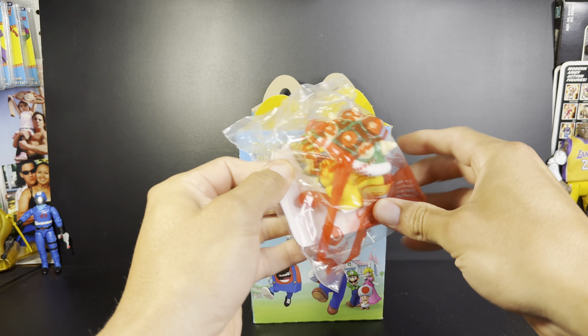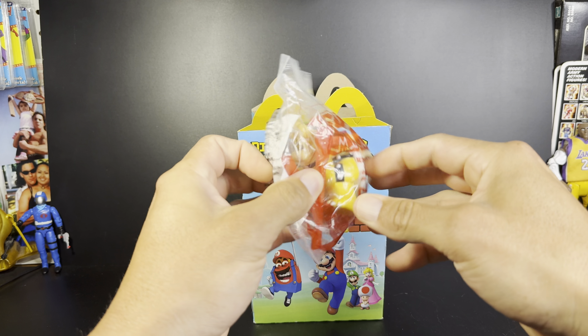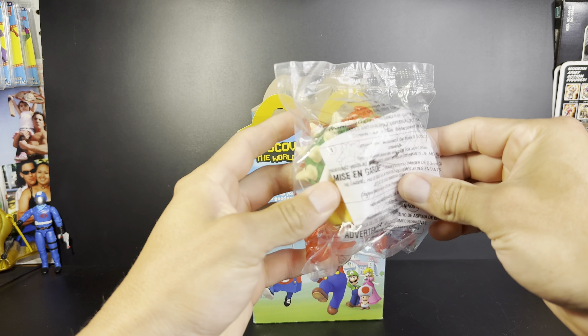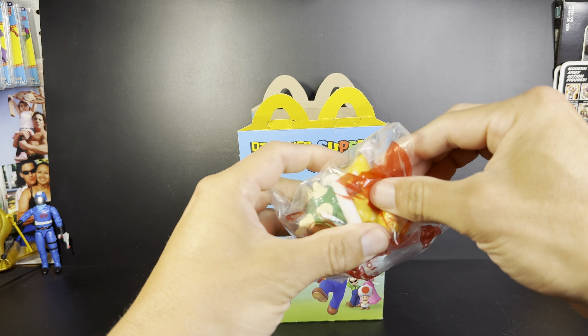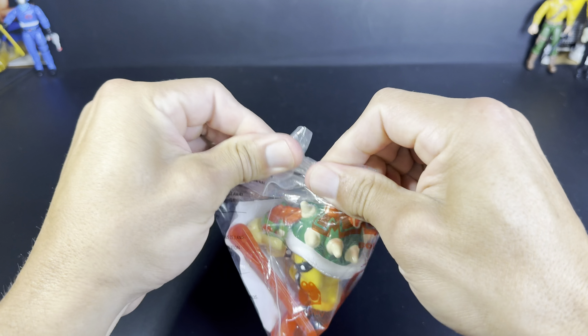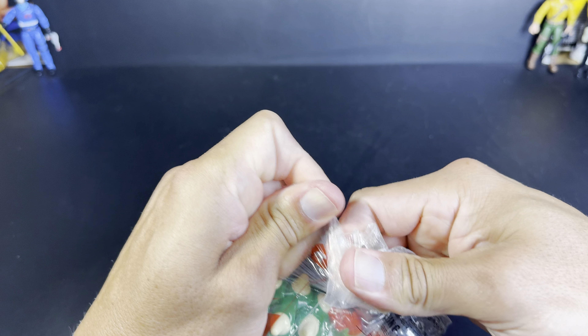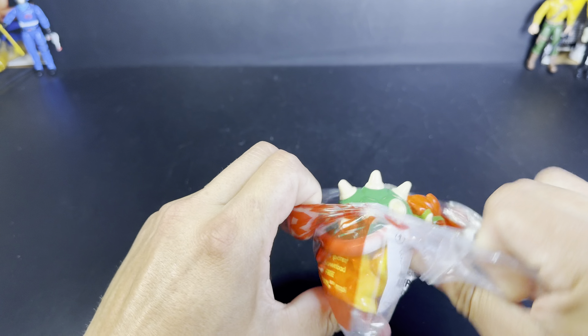It's Bowser! And he is number six. He also comes with instructions, and it looks like he comes with a couple missiles in there. It's harder to get out as well. Come on, Bowser — let's get out.